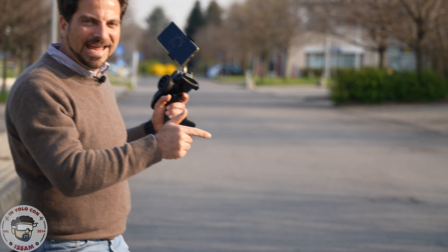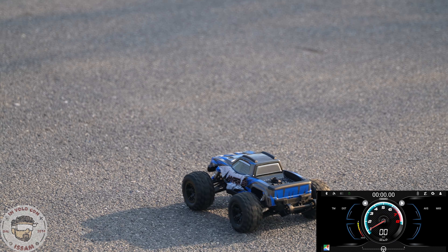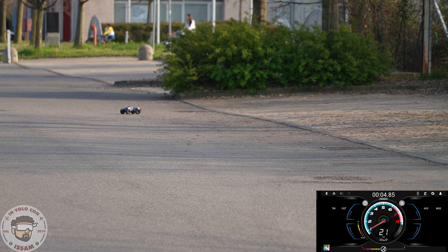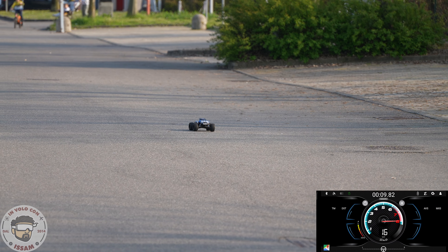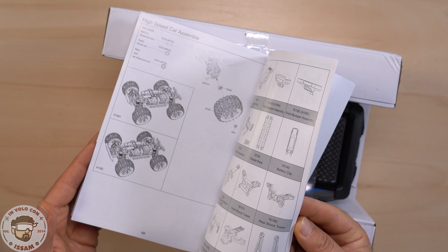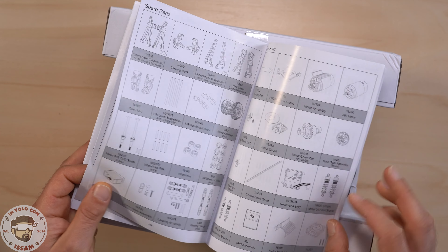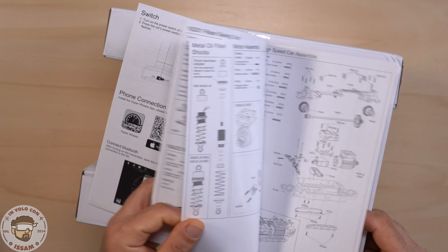Adesso proviamo la velocità massima della MJX Hypergo con la batteria originale da due celle. Vediamo cosa ha registrato il GPS: 35 km/h come velocità massima. Nella scatola abbiamo il manuale di istruzione con tutti i pezzi di ricambio e i numeri per i pezzi di ricambio. Naturalmente ti lascio nella descrizione del video anche il link ai pezzi di ricambio.